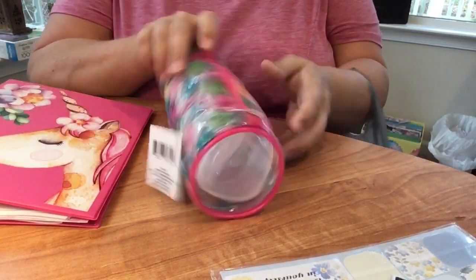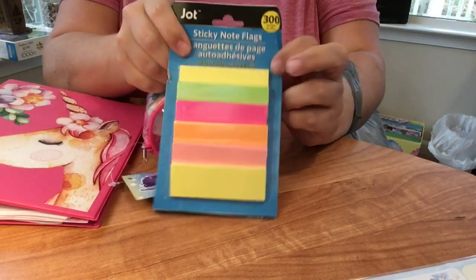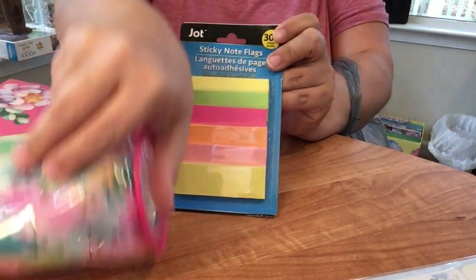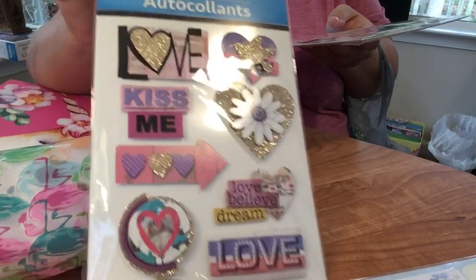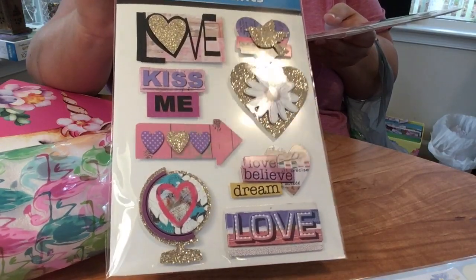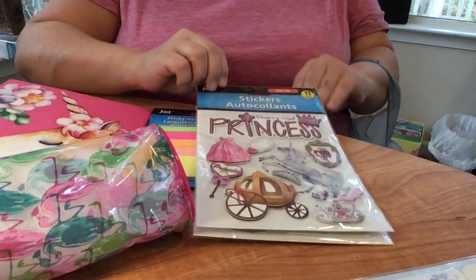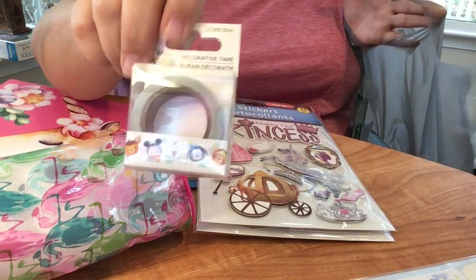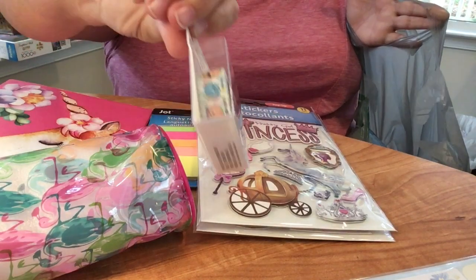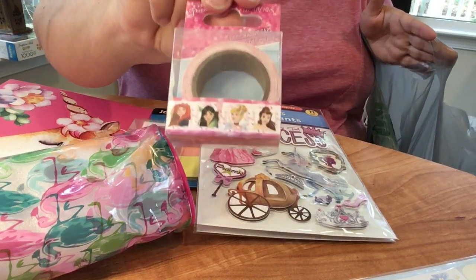Now I want to show you all the stuff I bought to go along with this. There's a cute little flamingo bag to hold accessories. I bought 300 long thin sticky notes - great for dividers and page markers. I picked up some sparkly stickers and princess-themed stickers in case you want to do a princess layout. I also got some washi tape - I tried to pick really colorful stuff for pretty layouts, including some princess washi tape.